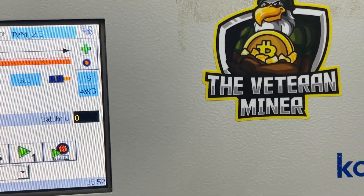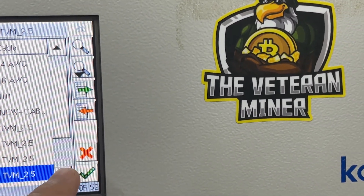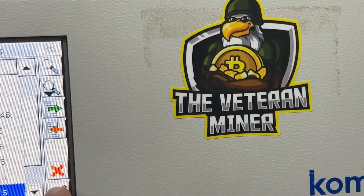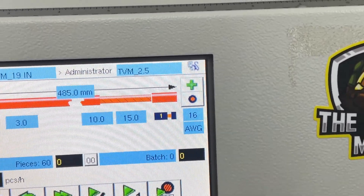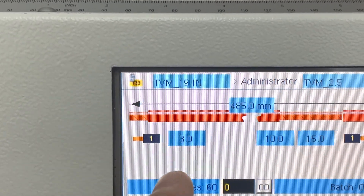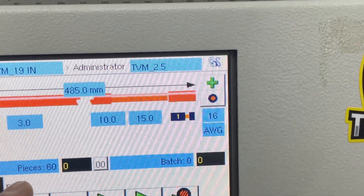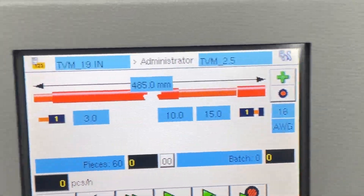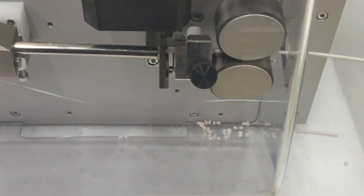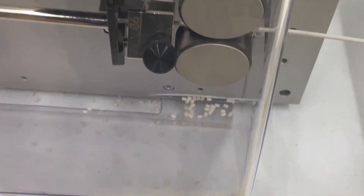Now we just need to select our job. I go in here and select the job we're working on. It's set up with 15 millimeters on one side and 3 millimeters on the other, because I'm putting big eye loops on one side. We'll do 60 pieces — that's perfect. We'll clear that out and let it go to work. This is what it does — it cuts a little piece to make sure everything is calibrated.